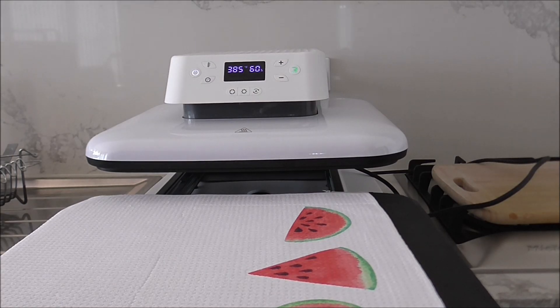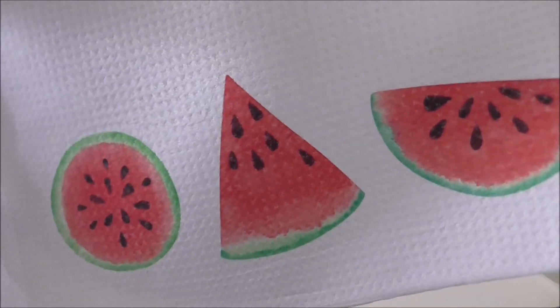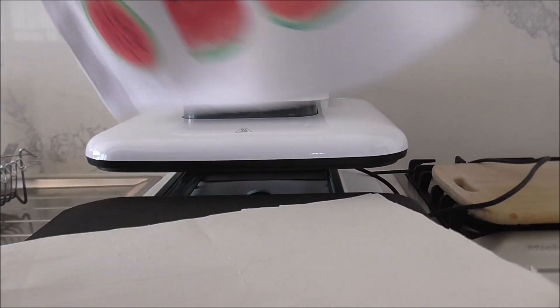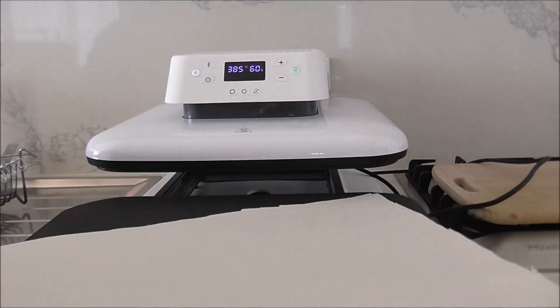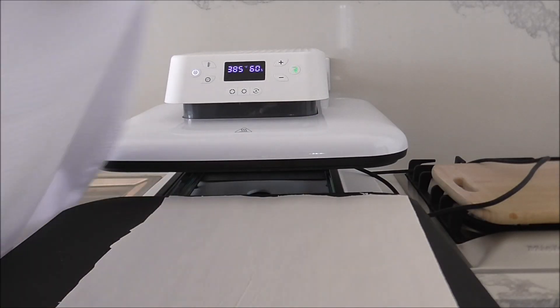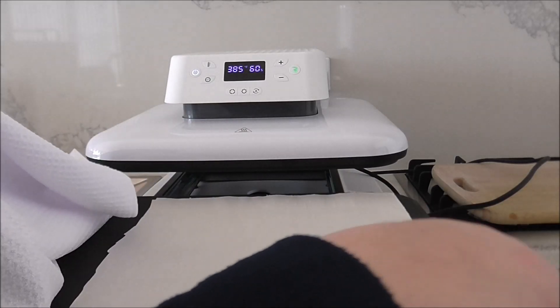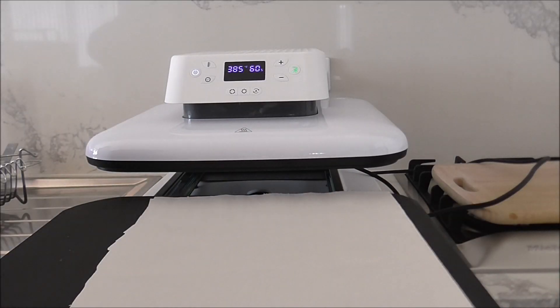Let's check and see how they printed — oh wow, that did so well! Can you see that? That looks so good, I love it! I absolutely love it — oh that's so cute. The butcher paper is clean and nothing came through, which is great.